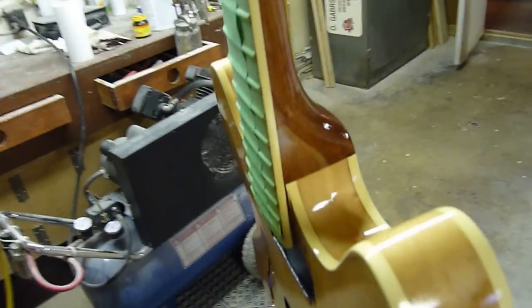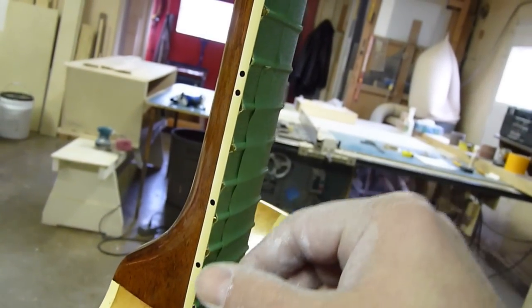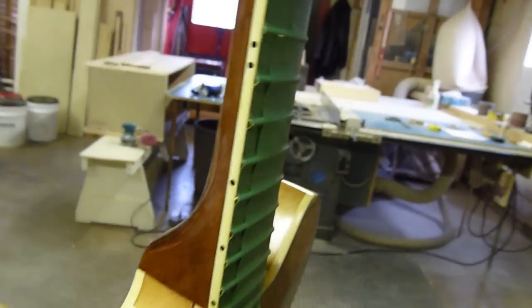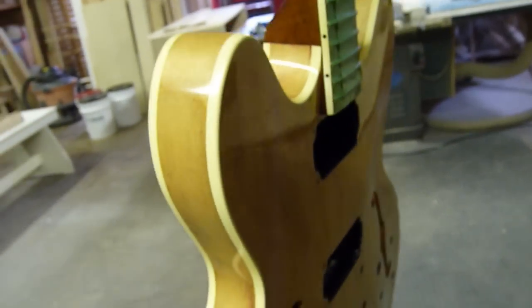Anyway, on top of all these things — the binding had to be replaced. The guy actually sanded so aggressively that he sanded right through the binding at this spot right here. So I replaced the binding on both sides.